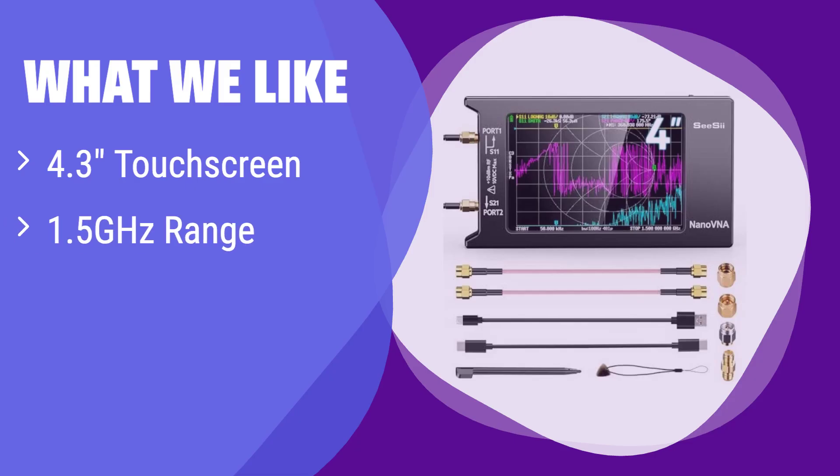What we like: it boasts a large touchscreen for easy navigation and a wide frequency range perfect for various applications. The microSD card slot allows for convenient data storage. If you need a versatile analyzer with ample storage, this is the one for you.